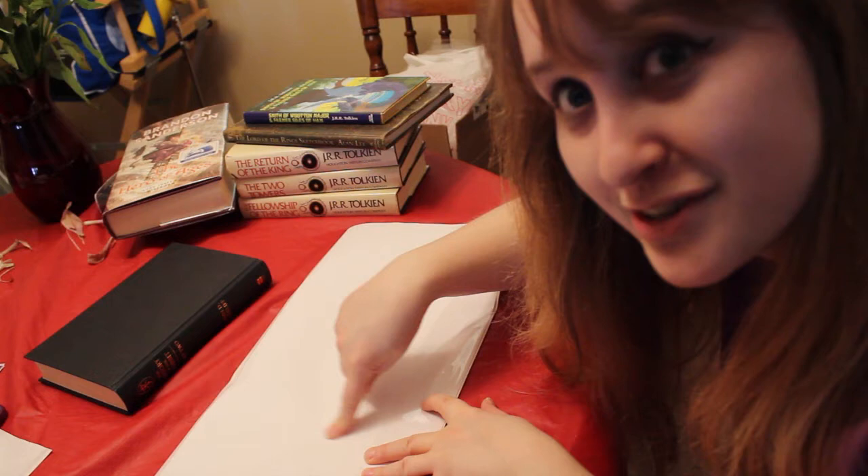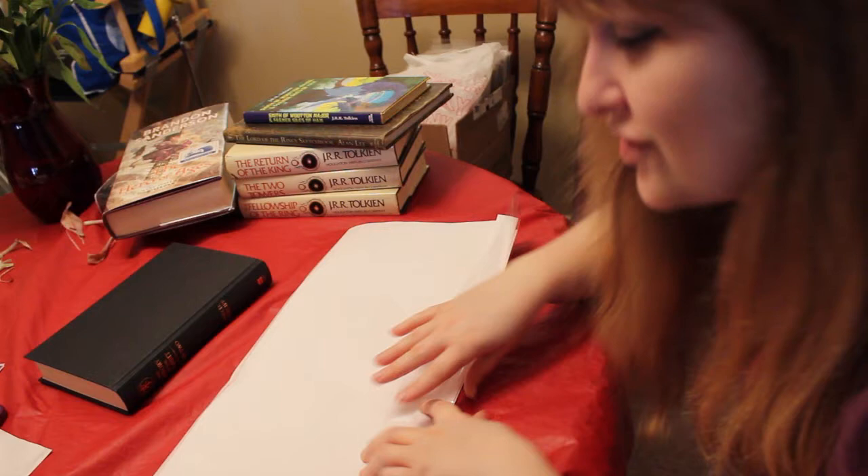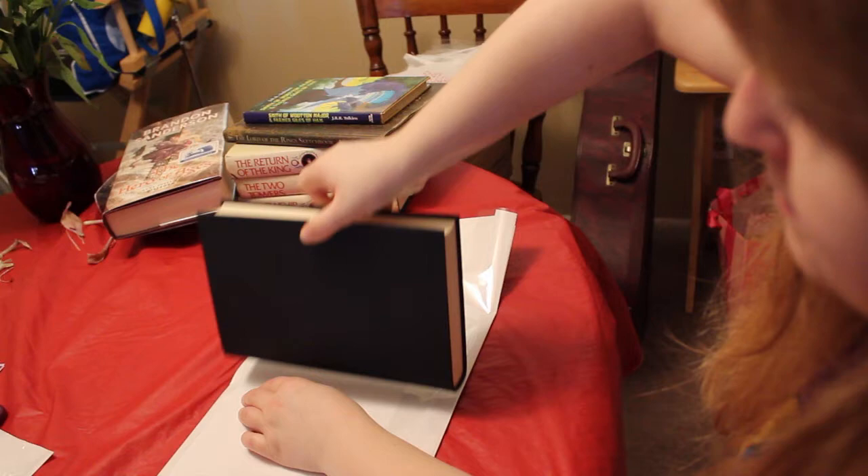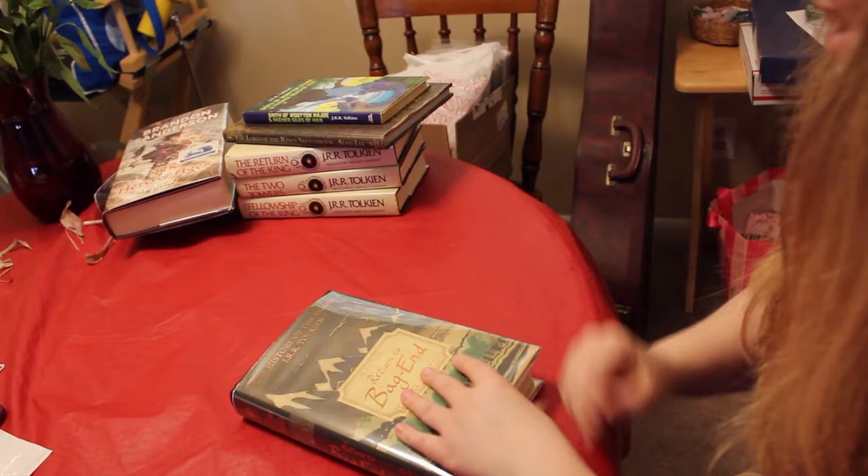Now that you are somewhat folded and creased, you can take the book, place it in the center or so, and then just let the dust jacket do its natural folding.